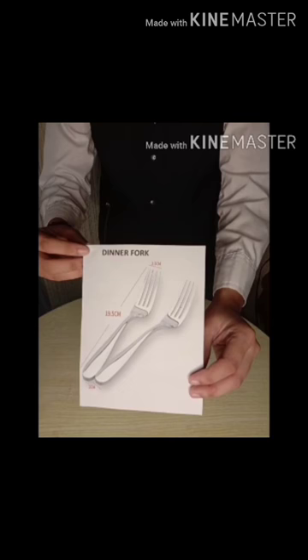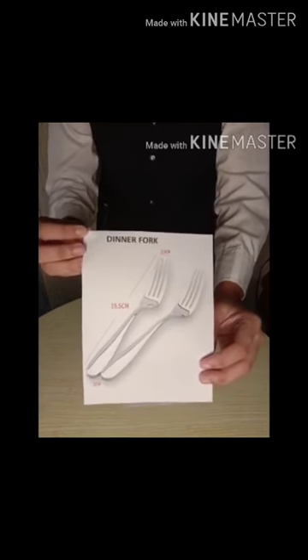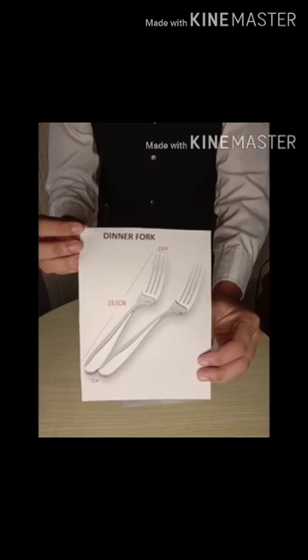Today, I will show you the different types of silverware. Dinner Fork with 4 tines, essential to the formal dinner, used for most of the meals and roast.